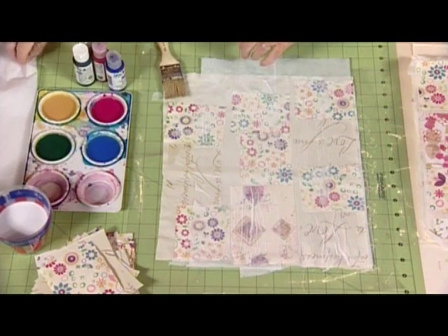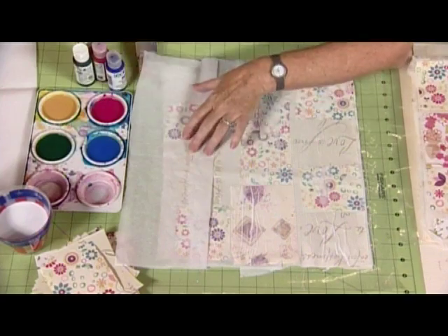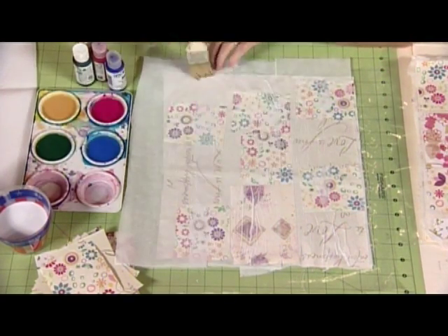So the layer underneath doesn't have to dry first? No. So that's the final piece, and we've just got the last stage which is the color.